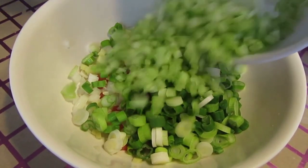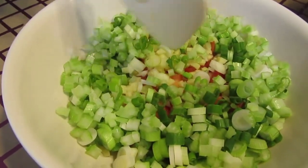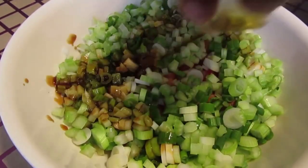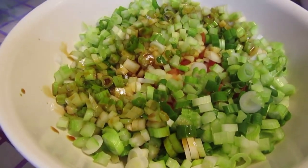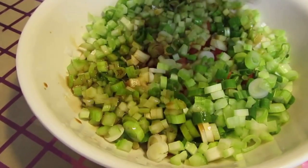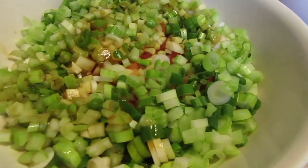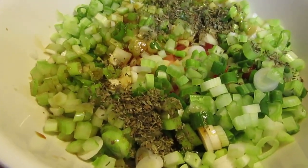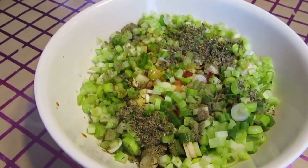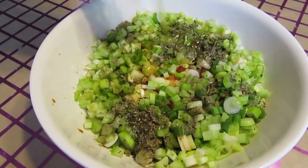And some celery, just get that in there — look at this, it's a nice color. Now we want to add our soy sauce, and we want to add our fish sauce or patis — our nice Filipino name. And then we're going to add some dry basil, don't be shy. Black pepper, just spread that around nicely. And don't forget the olive oil — get that nice flavor in there.